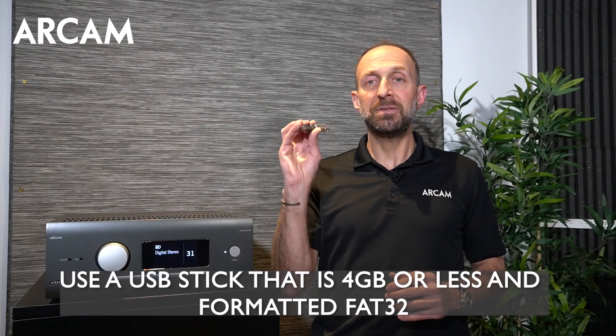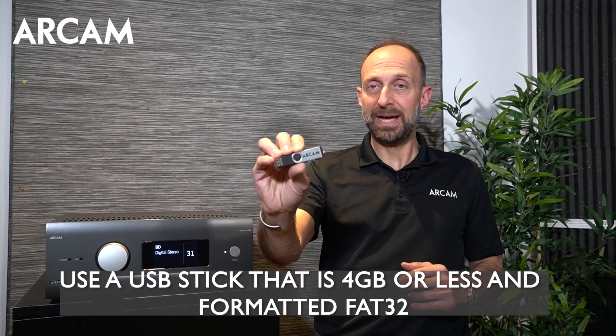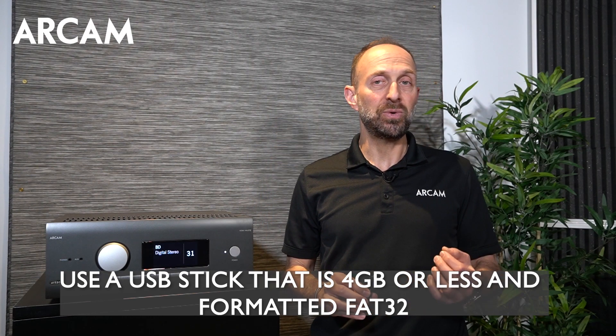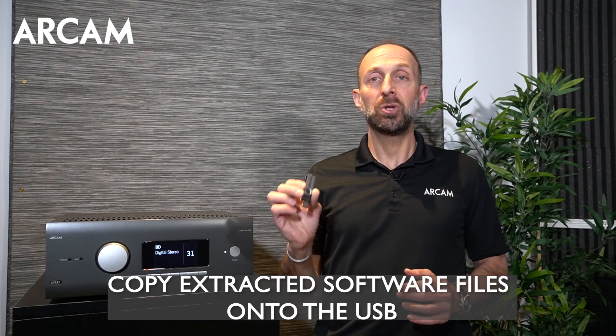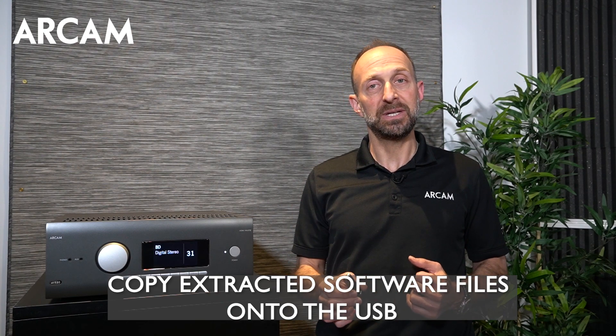Next, you need to find a USB stick. It should be four gigs or less and you'll need to reformat it FAT32, also ensuring that there are no other files on that stick. Load the appropriate firmware files onto the USB stick and you'll be ready to go to the AVR.